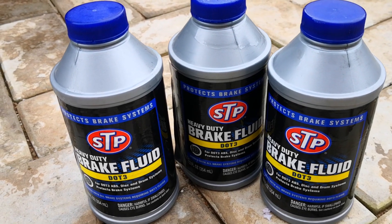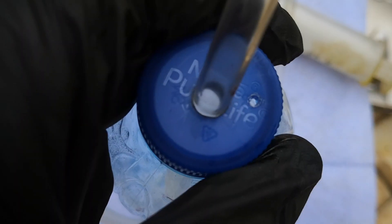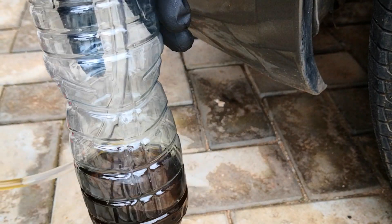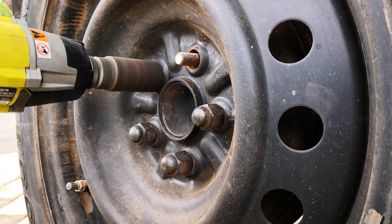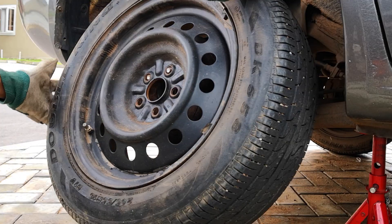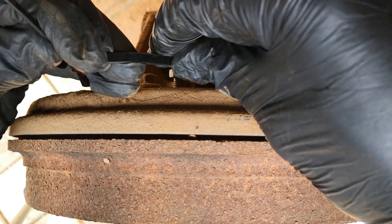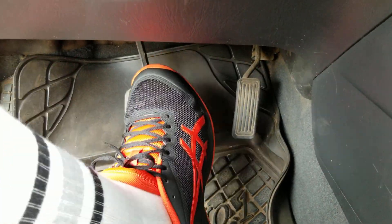I then went ahead to flush the brakes using DOT 3 fluid as recommended on the cover of the brake fluid reservoir. I used this simple one-man bleeder since I work alone, made from a water bottle and some see-through tubing. Starting at the rear passenger tire, which features drum brakes. The tubing goes over the bleeder valve nipple, I zip tie it to make sure it doesn't come off, crack open the bleeder screw, and then pump away at the brake pedal.